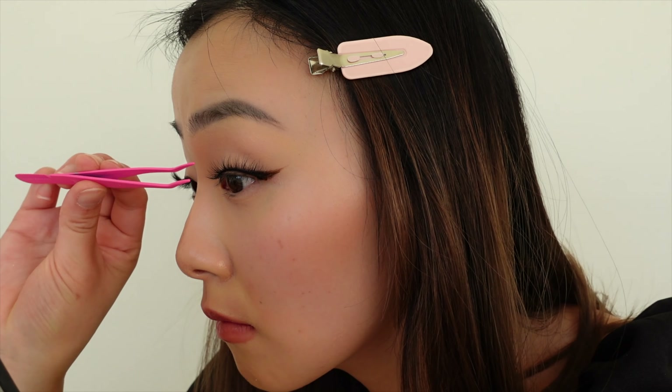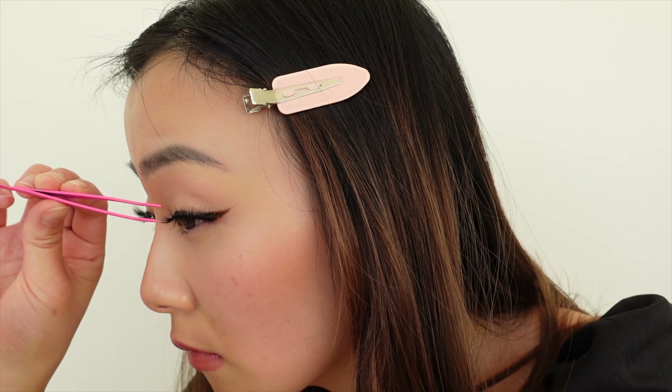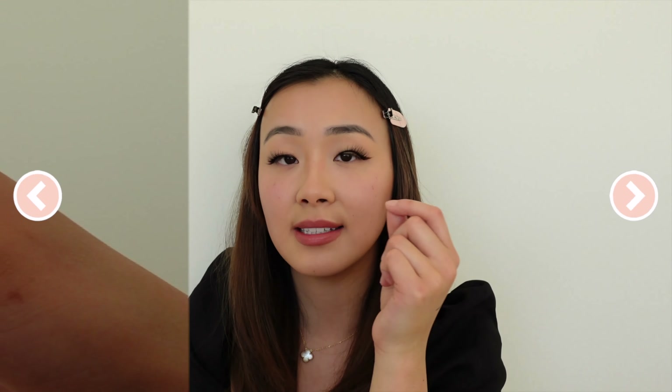The issue with magnetic lashes I've had in the past is that once I put them on they look phenomenal, but after 30 minutes the inner or outer corner would lift — usually with my left eye because that is my monolid, while my other eye is more of a double lid. What's great about Glamnetic is they provide something called anchors, tiny little magnets that you put in the front and back of your lash, which is amazing especially if you're customizing and cutting your lashes, since you want extra holding power on those ends.